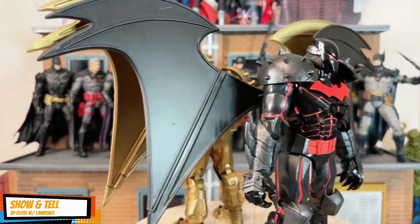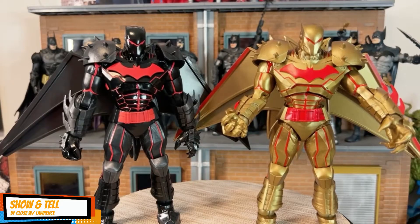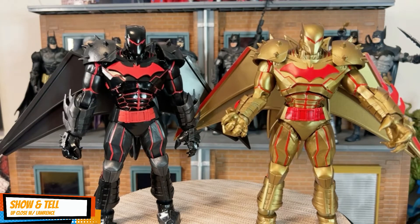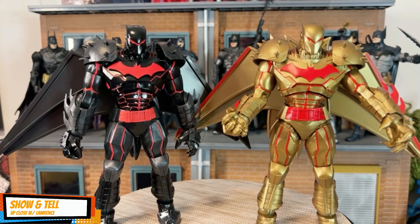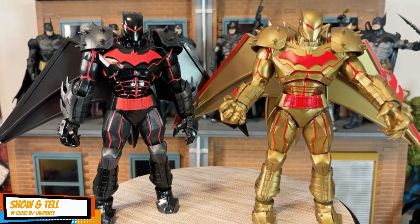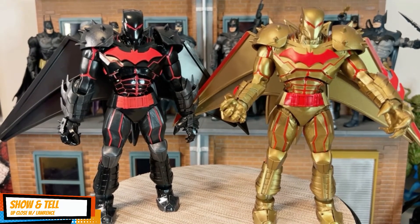Put your comment down below and tell me which one you actually prefer — the original black or this gold edition. Both look amazing, even with their wings clipped like that.